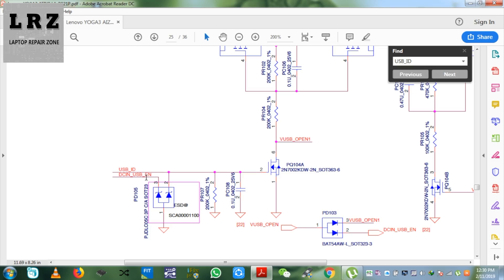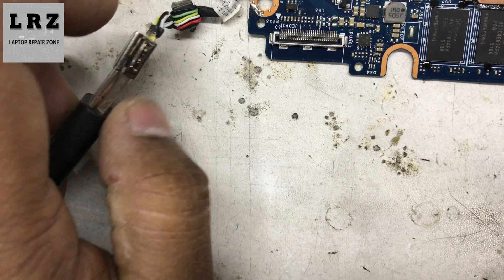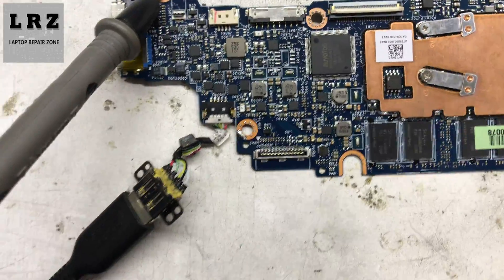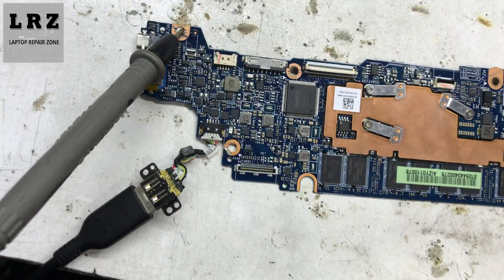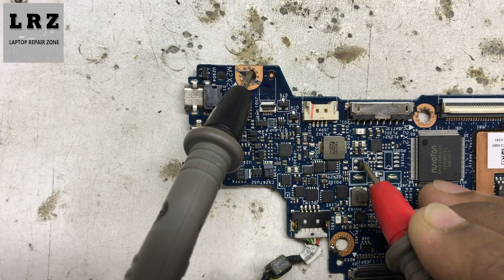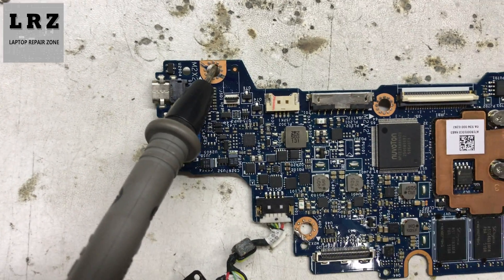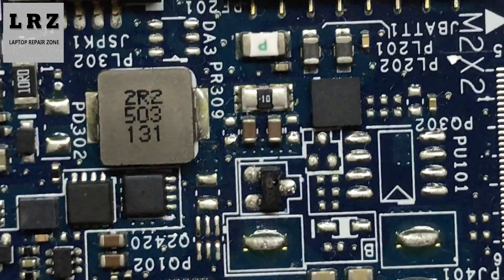Let's check on the motherboard. Okay, this is pin number 4 — it's zero, no voltage is present here. Let's check this diode — also zero. I think this diode is faulty. Let's zoom in — see here, this diode is burnt out.